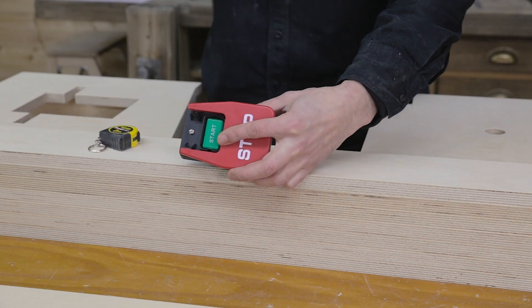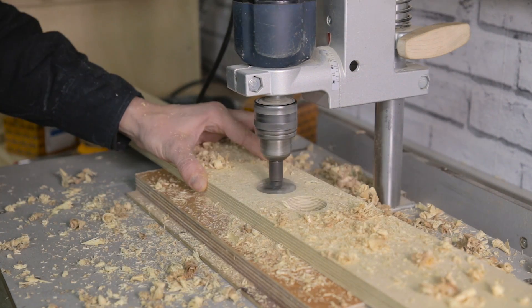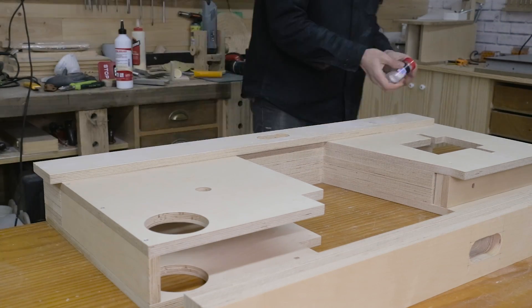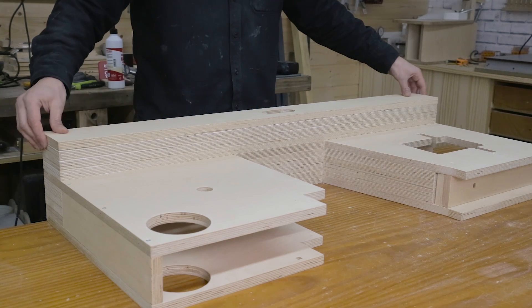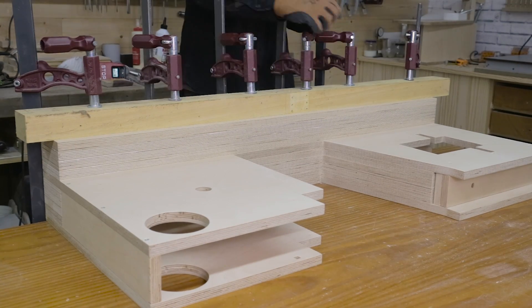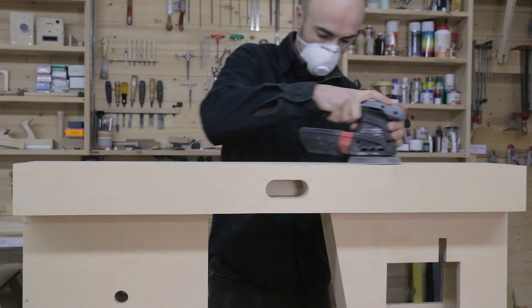Now is a good time to make a rebate for the emergency switch. And now I can finish gluing all the reinforcing buffers together like before. While I'm at it, I can also sand and varnish all the parts, especially the edges.